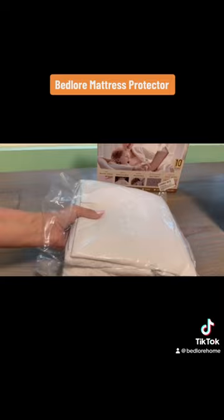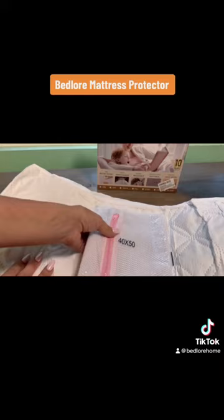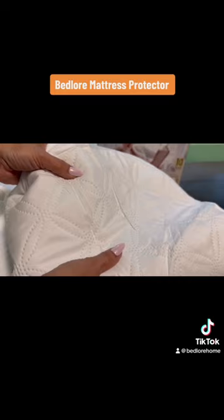This product is also climate pledge friendly and has deep pockets that fit most mattresses. It provides 360 degree protection. It has an elastic that helps it fit perfectly to your mattress. It's noiseless, super soft, and also helps prevent bed bugs.